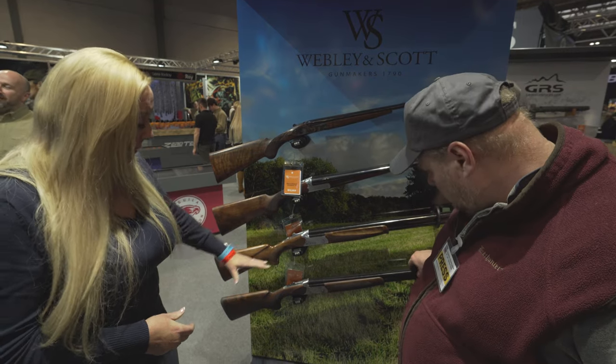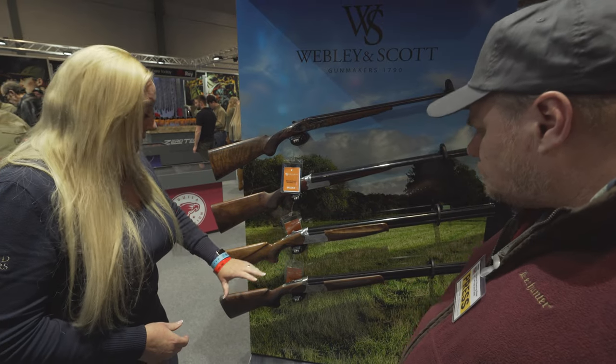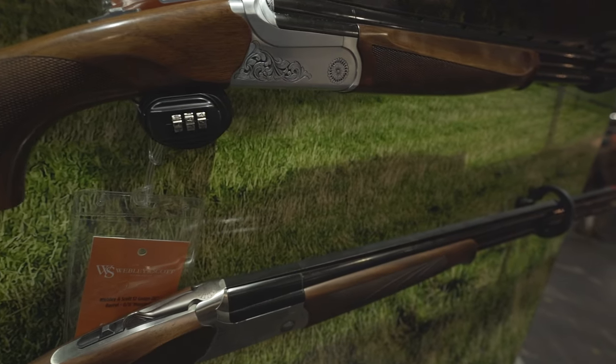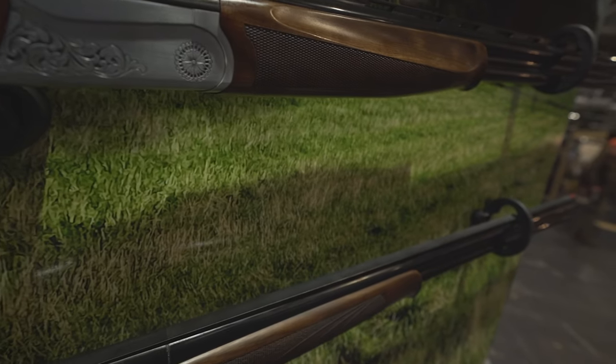This has got less palm swell, it's a shorter length of pull. It is a ladies gun, so its stock dimensions are slightly different to offer a ladies gun. It still has a balanced weight to the stock, but it's a new dedicated ladies gun.